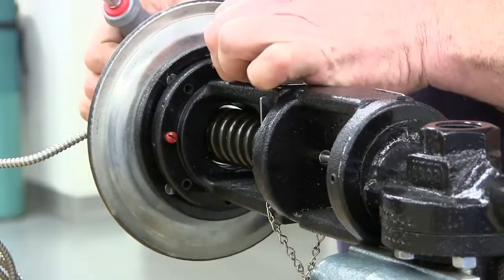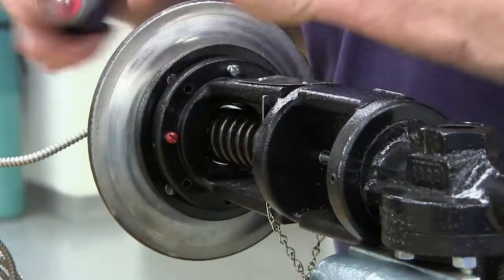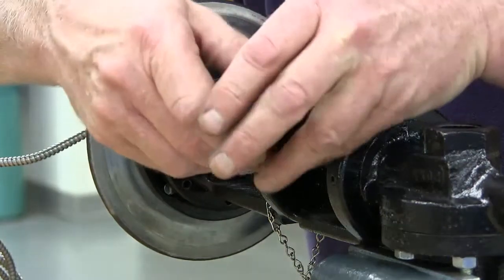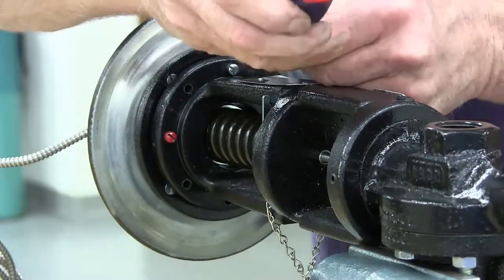Install the two three-quarter inch long temporary screws 180 degrees apart and draw the actuator down in order to engage the five-eighths inch long standard screws in the other two holes.